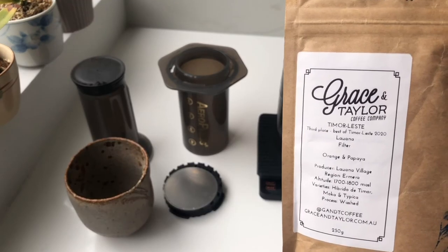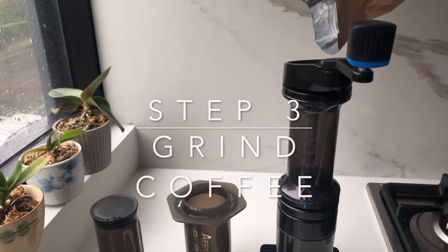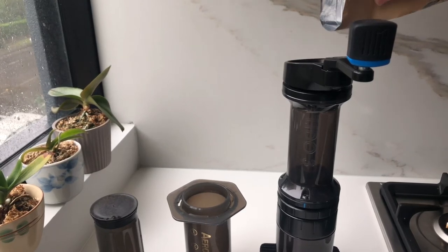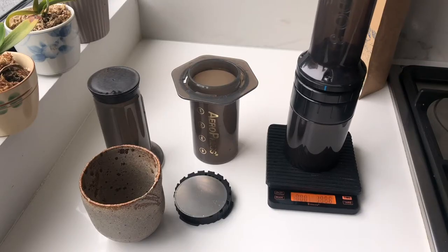Now let's take your coffee beans. I'm gonna be using these beans from Grayson Taylor Coffee Roasters — they're from Timor-Leste. I'm gonna be trying out a ratio of 12.5 grams to 100 ml of water, so let's put in 12.5 grams of coffee here. You can adjust this ratio depending on how the coffee comes out.